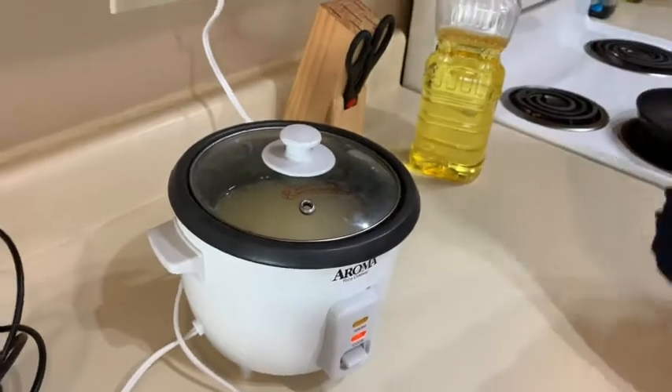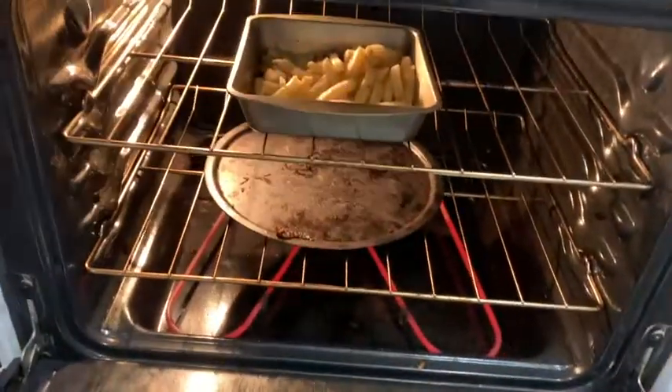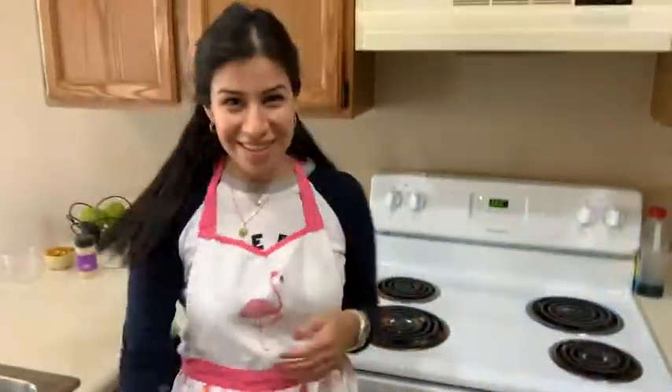I'm going to close this and start cooking. Now we're going to start doing the fries. I'm going to put the french fries in the oil. Okay, let's continue.